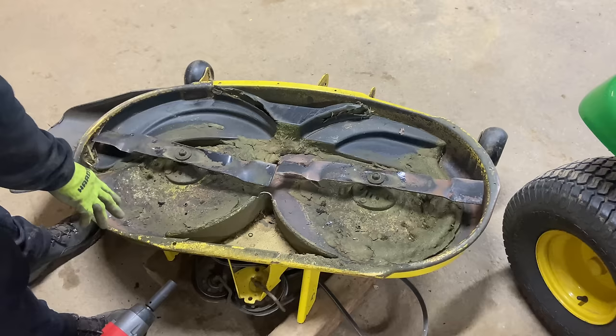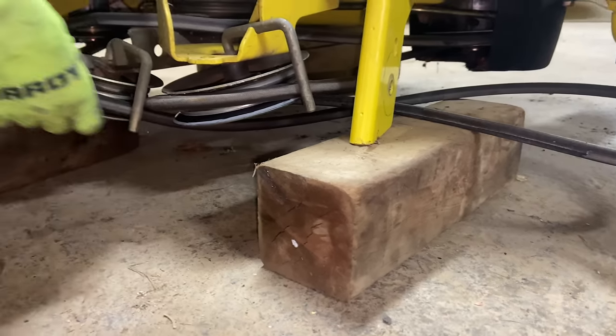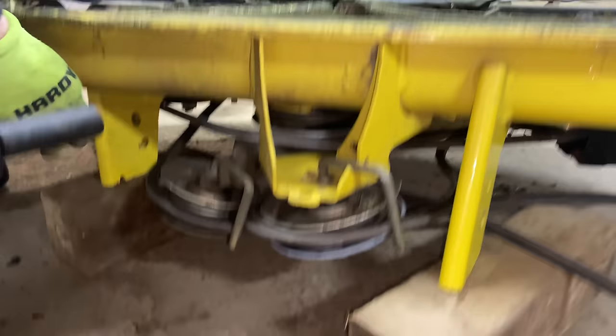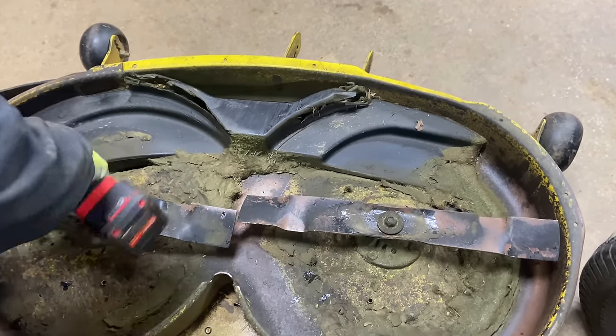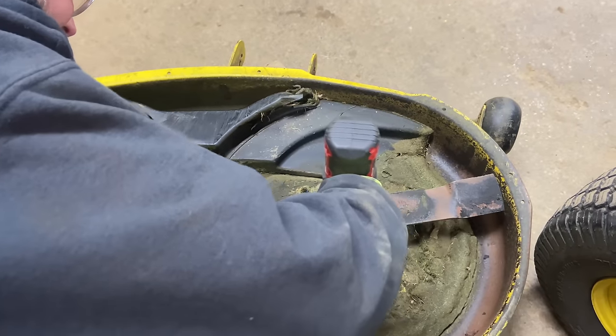So what I did was I put the motor deck upside down on some blocks. You don't want to have your pulleys hitting the ground when you turn your motor deck upside down, so I put a block here, a block here, and a block in the front. And what we got to do is take these blades off. I'm going to show you how to put them on top of each other to see if they're bent or not.